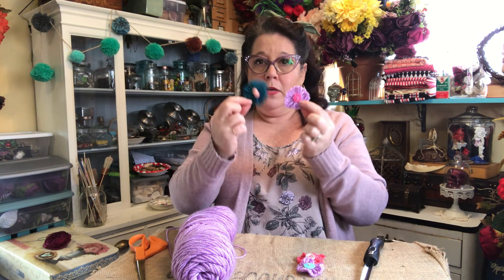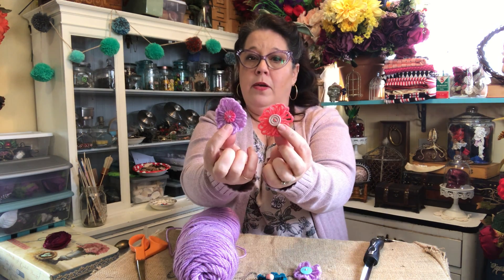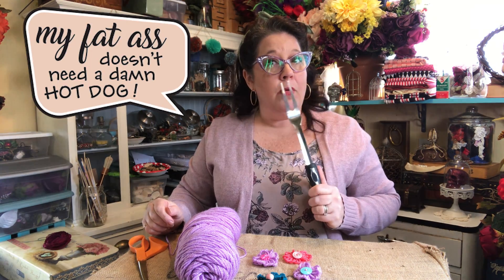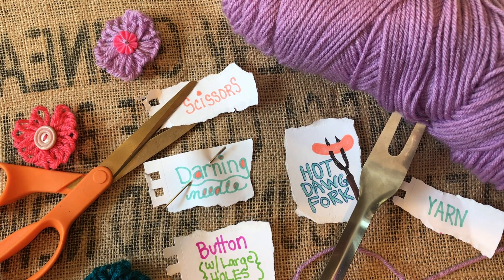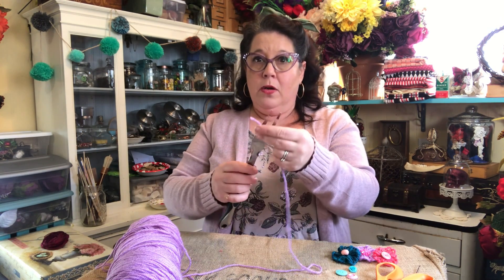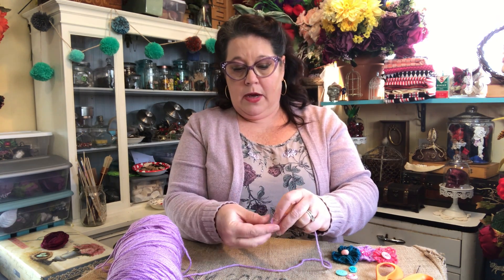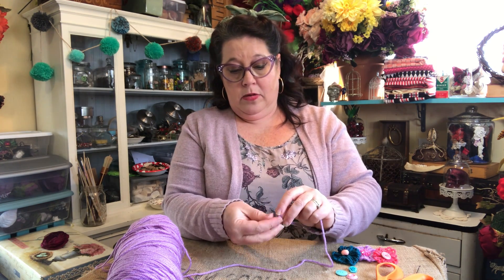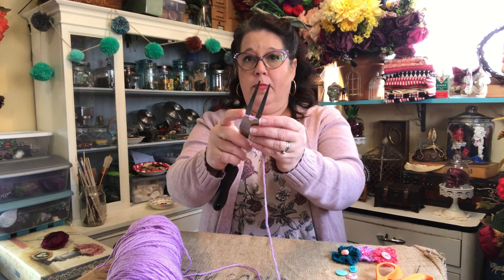We are going to make these super adorable little — not even knit, just yarn — circular flowers out of some very simple tools. And afterwards maybe I will go outside and cook some hot dogs with this thing anyway. So the first thing we're going to do is take the fork — I've just got standard yarn, nothing fancy — you're going to wrap it around the fork and you are going to tie a knot. I'm doing a double knot so it stays.